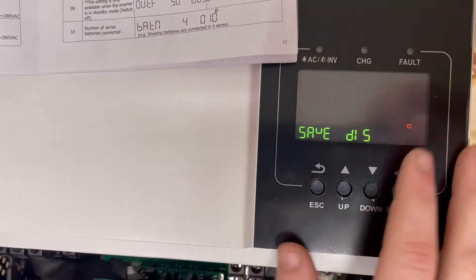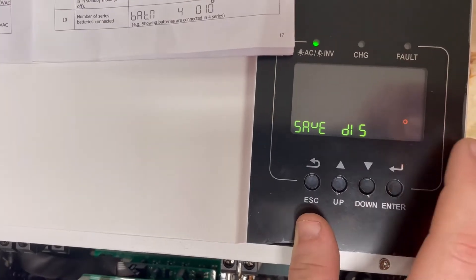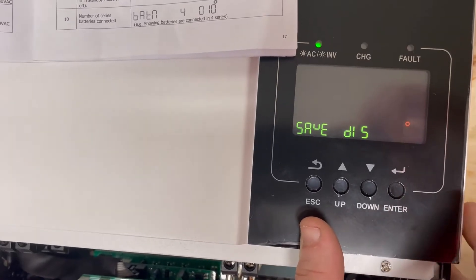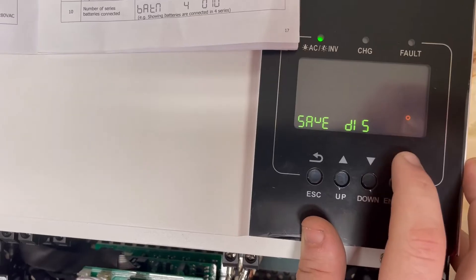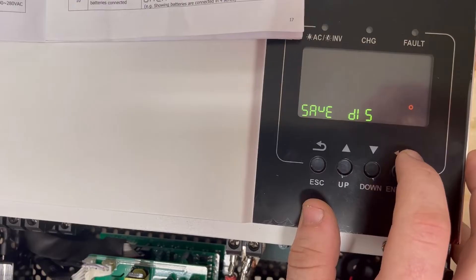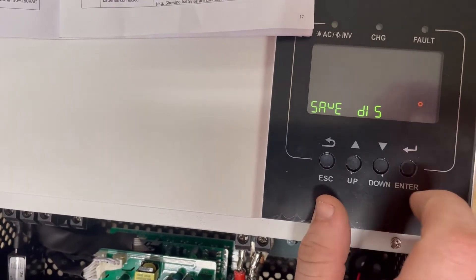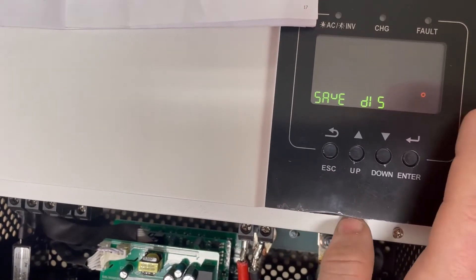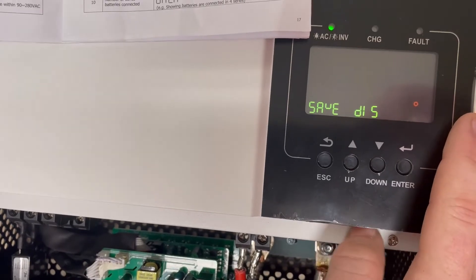Setting 04 is power saving mode — that's if you want the inverter to basically go to sleep when there are no loads. If you're running a house, cabin, or anything with a refrigerator, this is a garbage feature and I leave it disabled. If it stops seeing power draw, the inverter will boot down and pulse about 37 volts looking for a load, which is not good for anything.